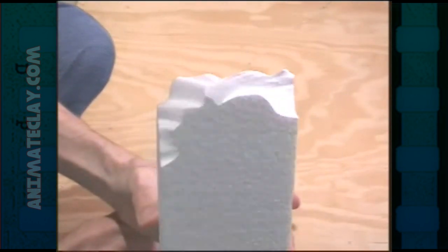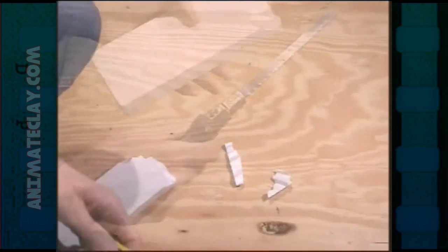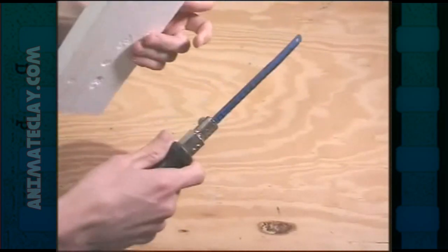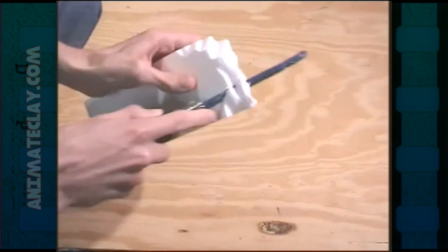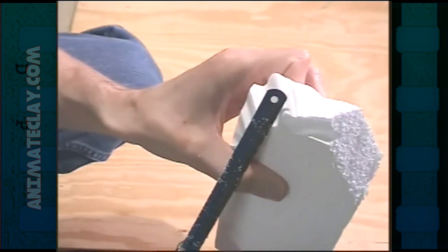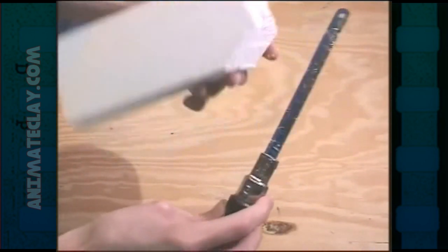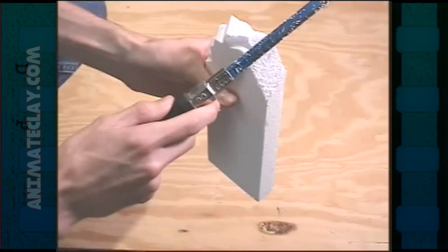If you're interested in one of these things, we sell them on the site at animateclay.com. Another tool used a lot in set building with styrofoam is hacksaw blades. This is just a hacksaw blade on a handle, but you can use the blade by itself. When you cut styrofoam with it, it's not nearly as nice as the hot wire foam tool, but it does a pretty good job of getting straight cuts. It's also kind of messy and leaves a lot of these little plastic shavings. But it's thin, so you can really cut through styrofoam a lot easier than most tools, especially if the foam is really wide.